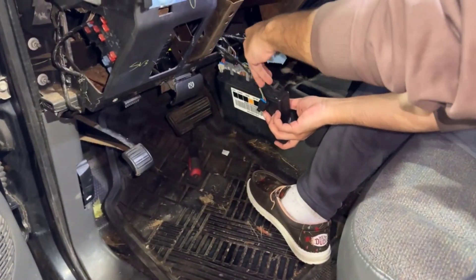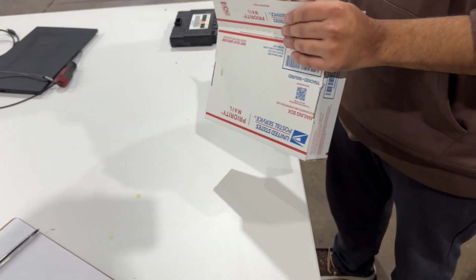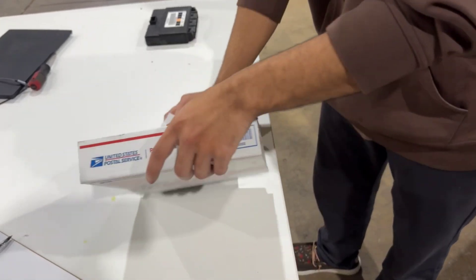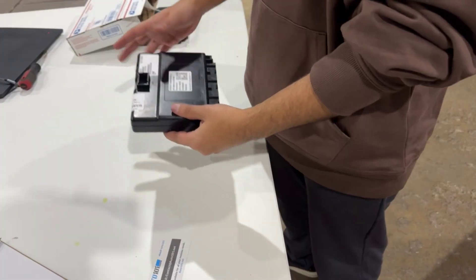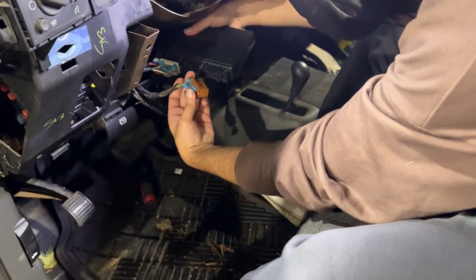Now it's time to remove the old BCM. Carefully disconnect the wiring harness by pressing the release tabs and pulling it out gently. Take your new BCM and connect it in the same way the old one was installed. Reattach the wiring harness securely.